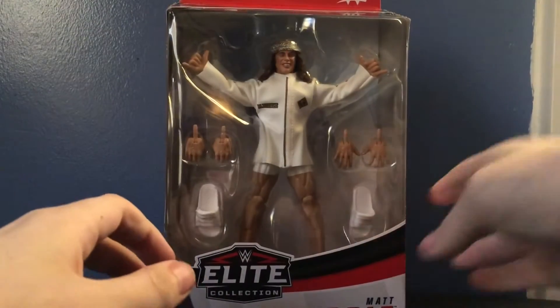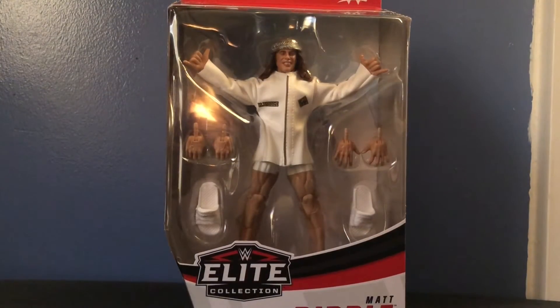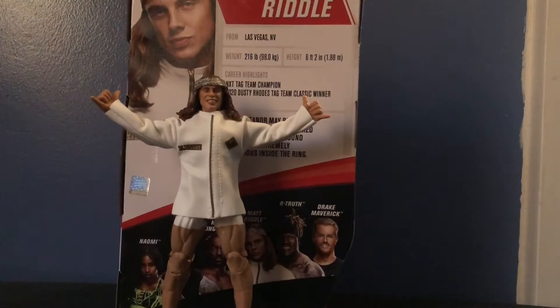That's about it for the packaging, so let's open up the original bro and see what we got. Here we have the Elite Series 78 Matt Riddle opened up out of his packaging, and wow, this is a great figure — but unfortunately I do have quite a few complaints with it, which I'll get to as the review goes on.